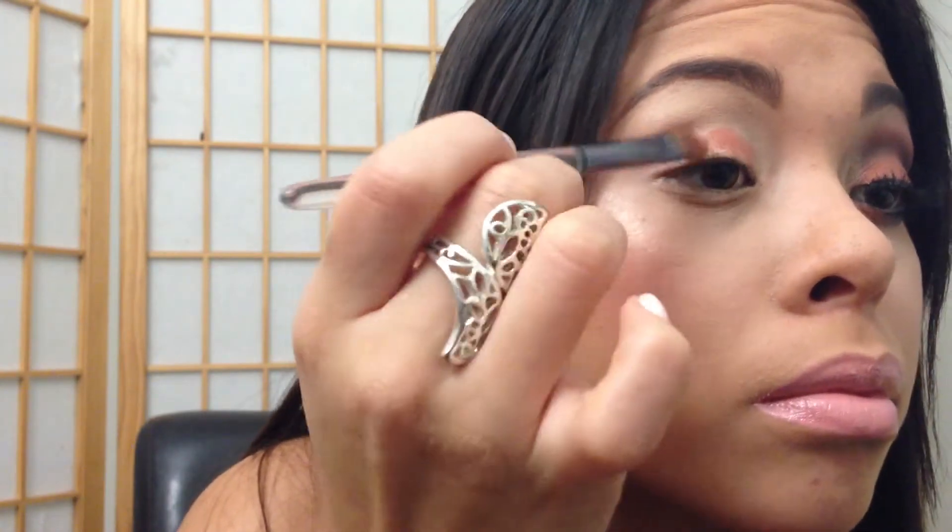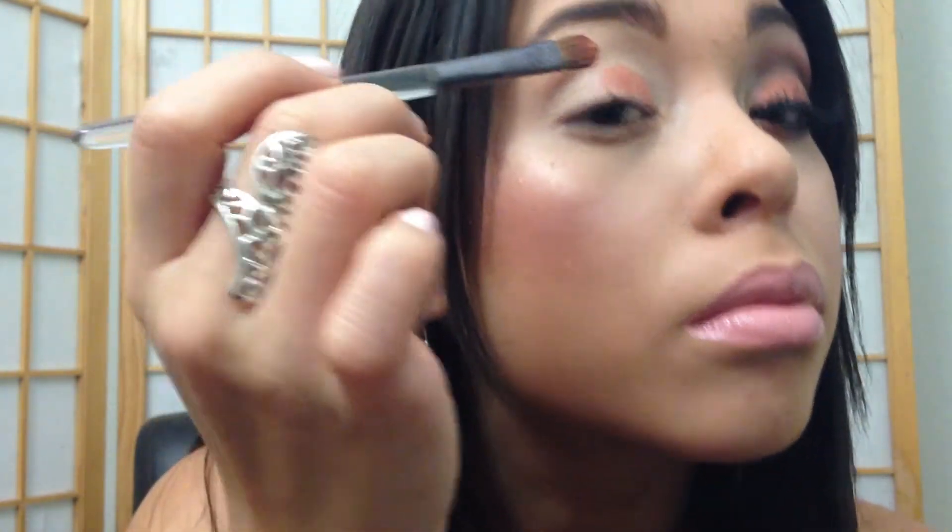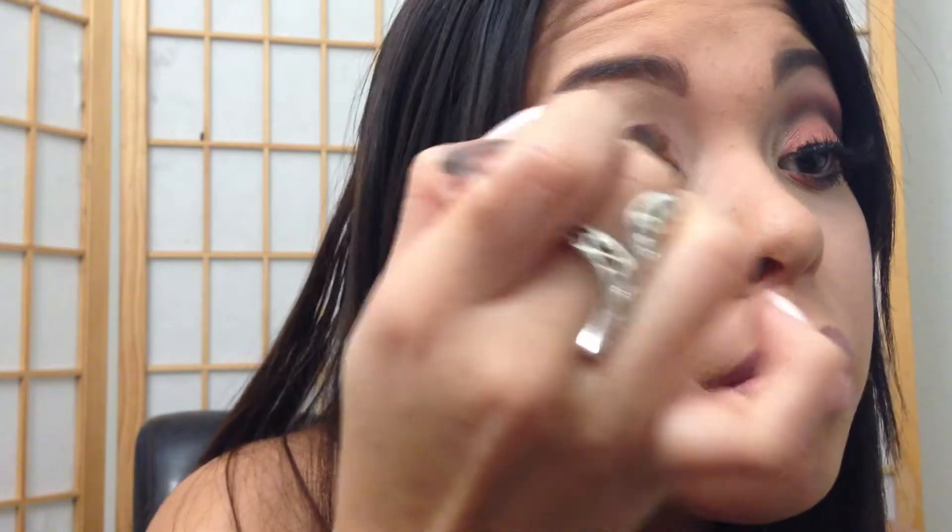Sorry that I didn't notice my finger was blocking me applying that eyeshadow. Anyway, just apply that to the lids only — to the lids — don't go past your crease.